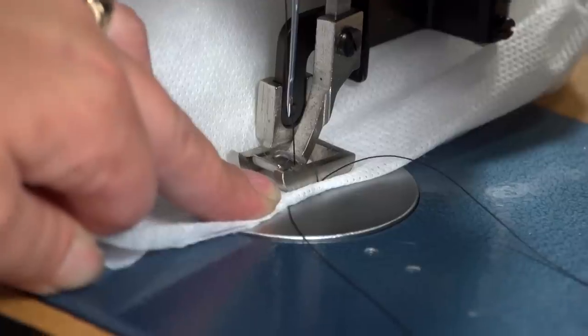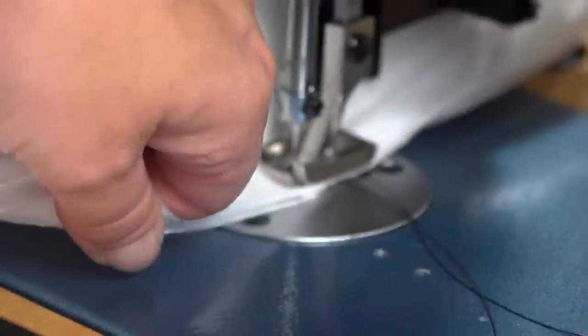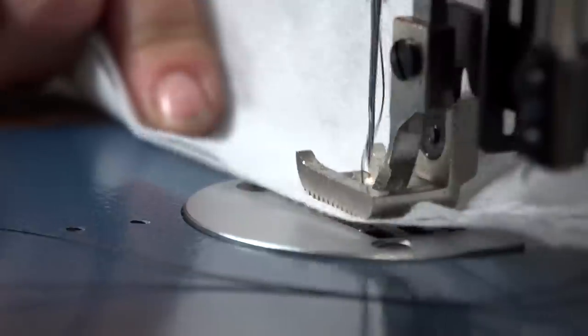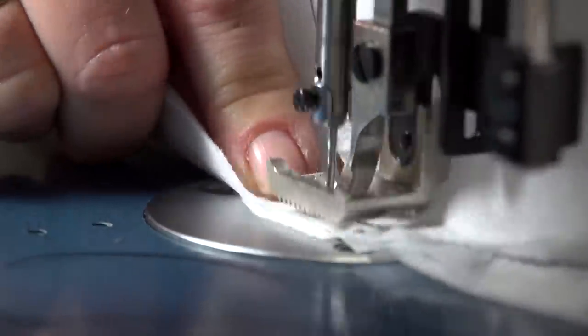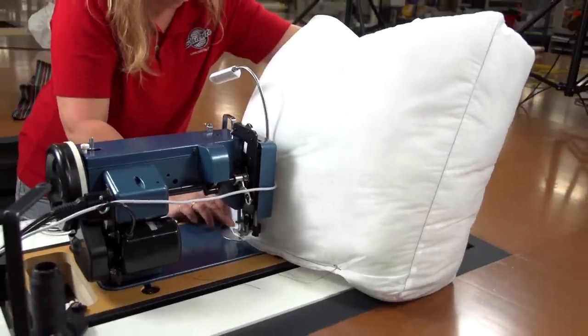When stuffed to our satisfaction, we will close up the opening. No hems will be made here — since no one will see this insert, we will simply sew the two flaps of fabric with a single stitch. Be sure to reverse at the beginning and end of sewing.